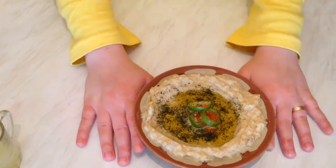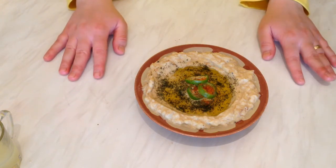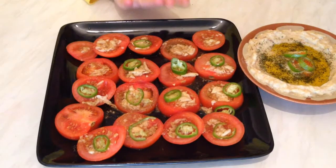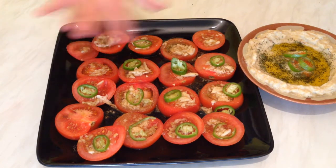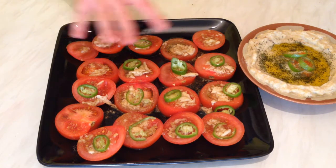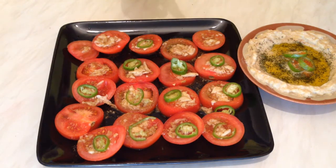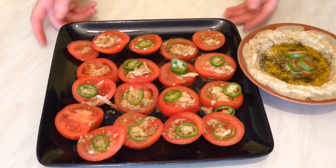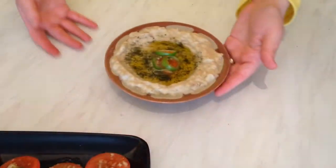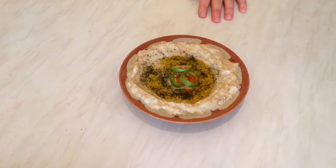This is baba ganoush the Lebanese way, and I hope you enjoy the recipe and the plate. Bon appétit! Stay tuned and I'll see you soon in another video. By the way, I made this appetizer — you can check it in my other videos. These tomatoes can be eaten with the baba ganoush: chopped tomato with garlic and a sour sauce made from garlic, lemon, cumin powder, and salt. You can also make tabbouleh, fattoush, or salad with the baba ganoush. Bon appétit, bye-bye guys, take care!